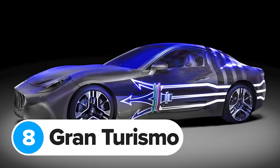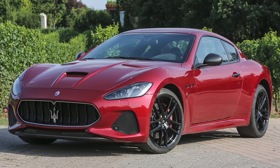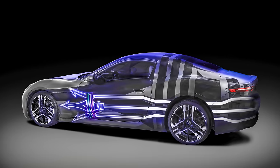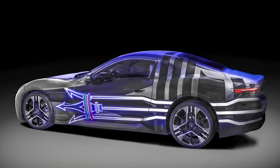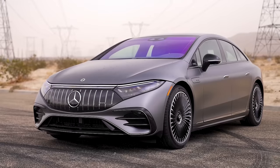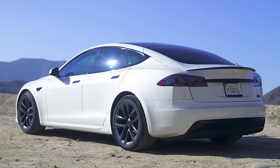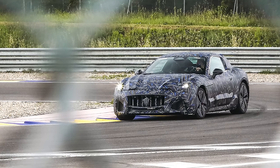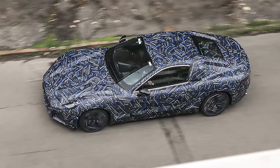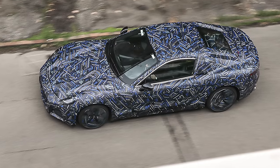The Grecale Folgore isn't the only fast car Maserati is working on. It's confirmed it'll make an all-new sports car before 2025. This won't get a V8 or a twin-turbo V6 — it'll actually be fully electric. It's going to be called the Gran Turismo Folgore. It's a proper two-door coupe — not a weird four-door like the Mercedes-AMG EQS53 or a saloon like the Tesla Model S Plaid. This is undeniably a great-looking fast EV, and it could be quicker than those cars too, because it'll have three electric motors producing a combined 1,200 horsepower.